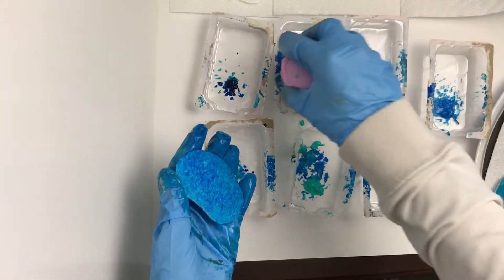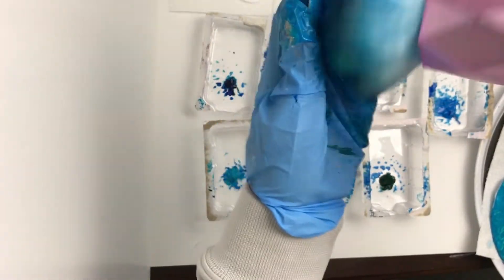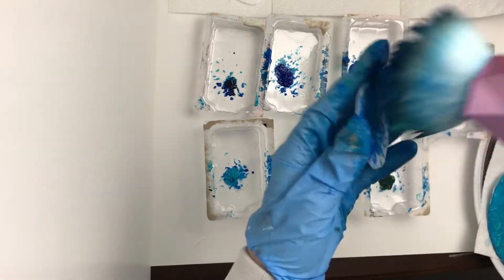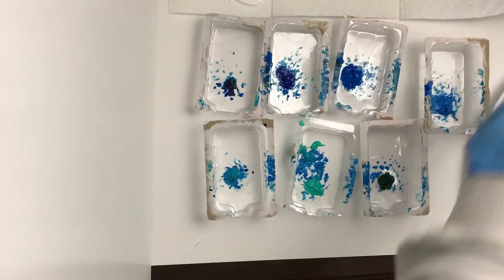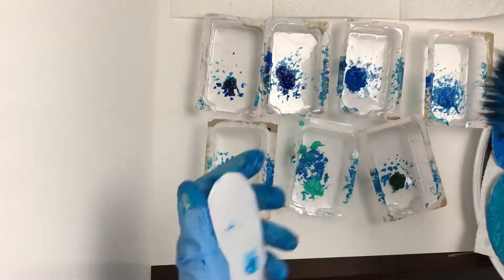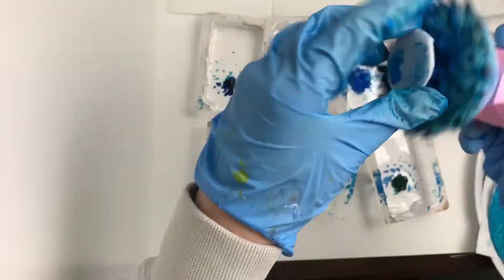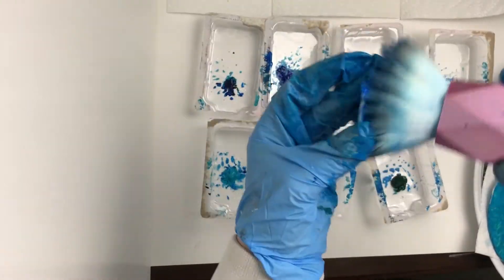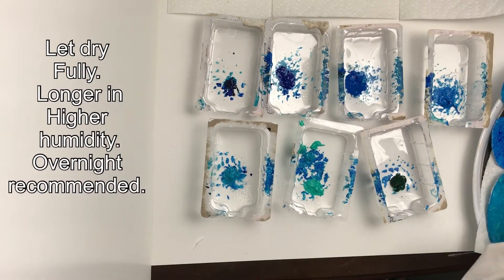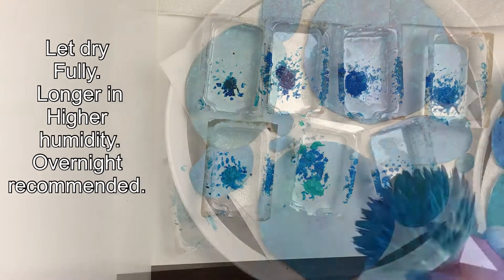I advise getting some YouTube video or a show playing in the background while you do this process — that way you don't get bored and can stay focused. Just make sure it's something that doesn't require your absolute rapt attention so you can still focus on what you're doing with the paint. I personally don't like working in silence most of the time.